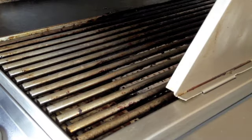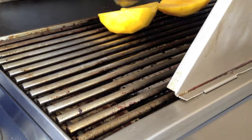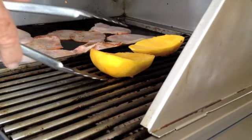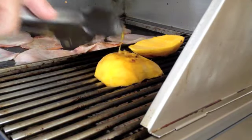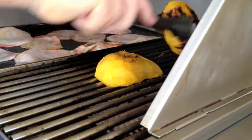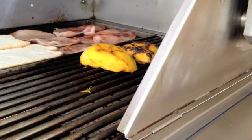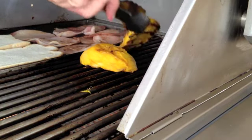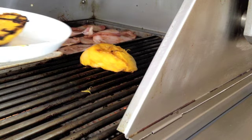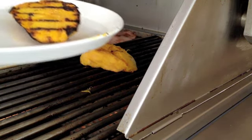Okay, we put the mango cheek on a hot grill. Okay, we remove our mango now — nice grill marks there.